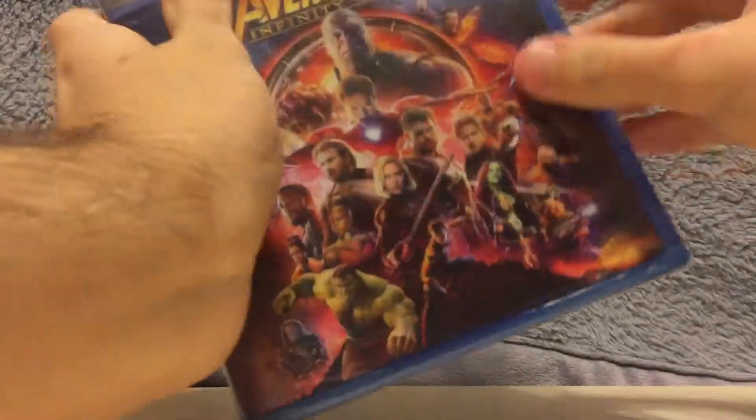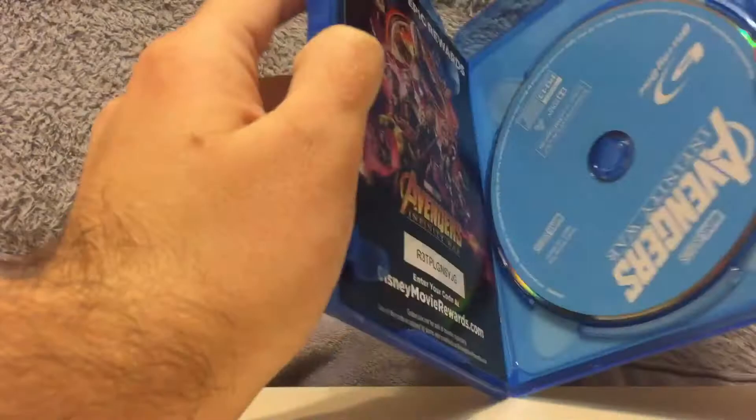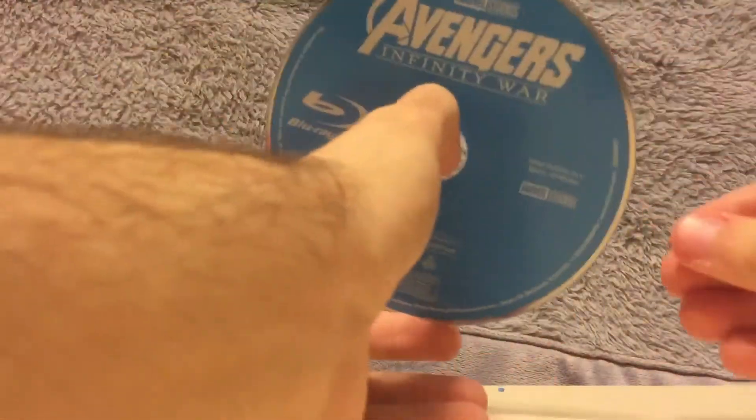I've been wanting to get Avengers Infinity War on Blu-ray for quite a while now. Let's get to this — there we go. So here's the Blu-ray itself, open it up, and here is the manual, I guess you could say — movie awards, that kind of thing with Disney. And here's the disc itself.